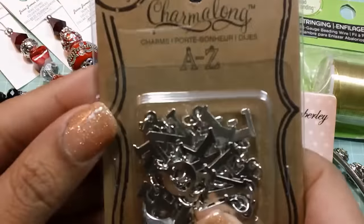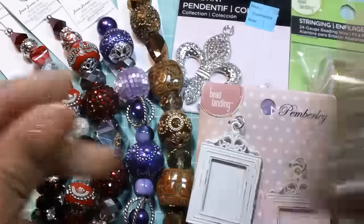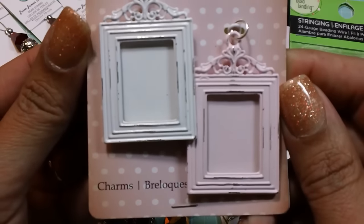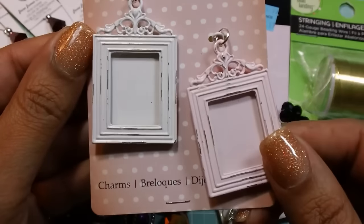So I got these Charm-A-Long Alphabet Charms because I'm thinking about doing something with them in a pocket letter. These were 50% off, so they were $2.50. This Pemberley line was also 50% off, so these were also $2.50. And I'm going to use these in a pocket letter — I think I'm going to put a quote or something in there.